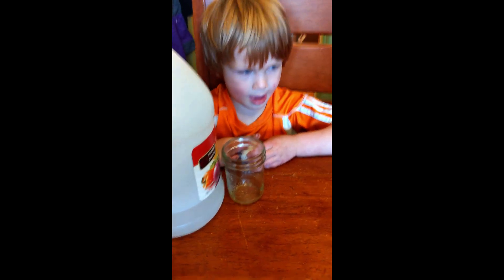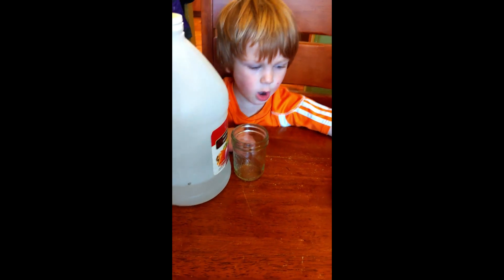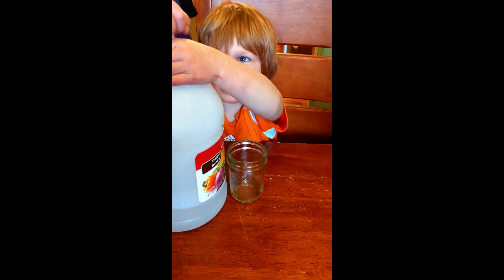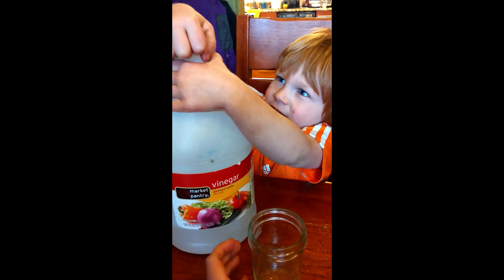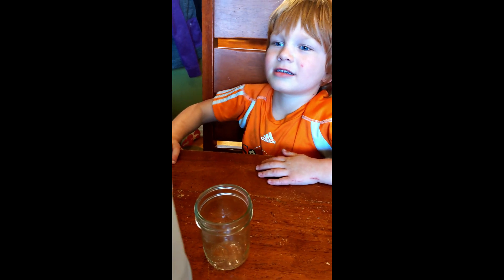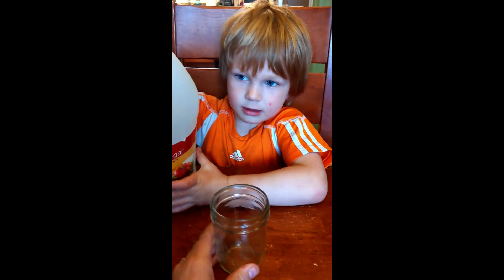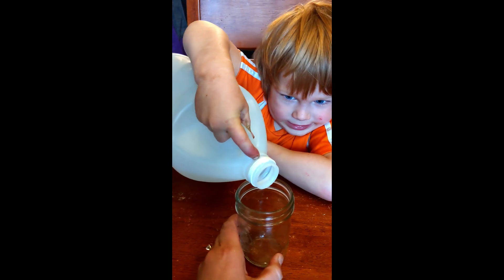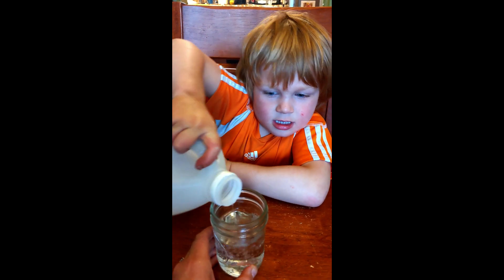So will you show people how to do this? Let's set the egg gently in there. Alright, and then are you going to very carefully pour some vinegar into the jar? I'll hold the egg for you. Here, I'll hold the jar. Okay, now I'll hold the jar while you pour some vinegar in very carefully. That's good. Perfect.